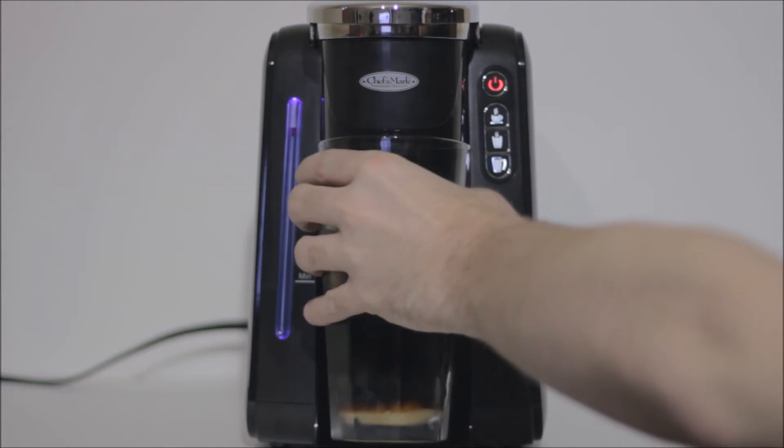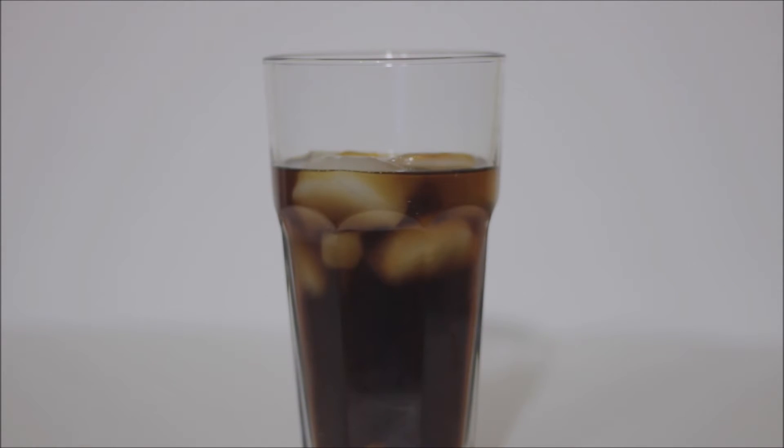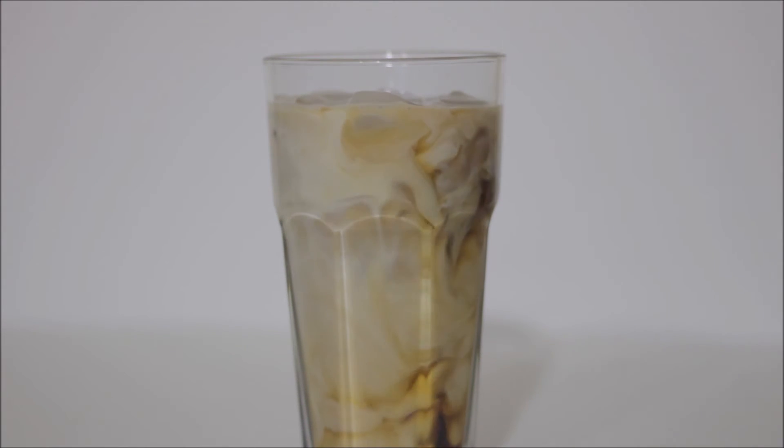And it should beep when it's ready. Go ahead and add our milk or cream, and give it a stir.